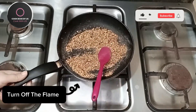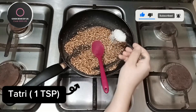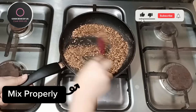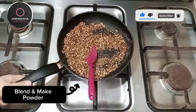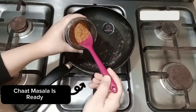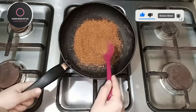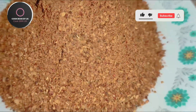Turn off the flame. Let it cool for a minute. Tartaric acid (tatri), 1 teaspoon. Mix properly. Blend it and make powder. After blending, chaat masala is ready. Add flavor to your food.